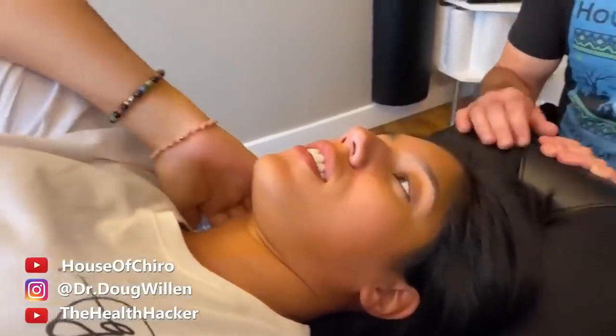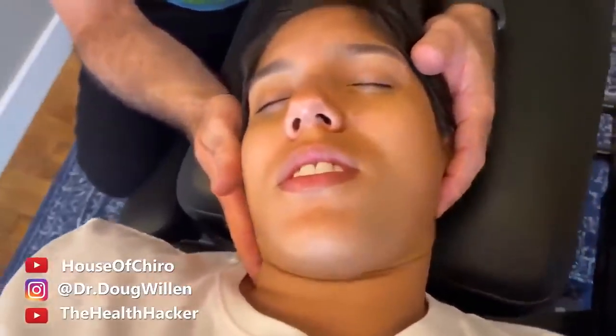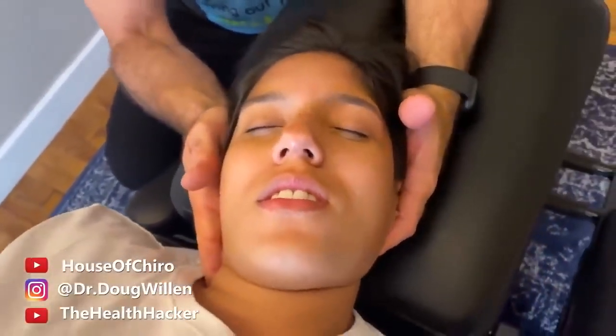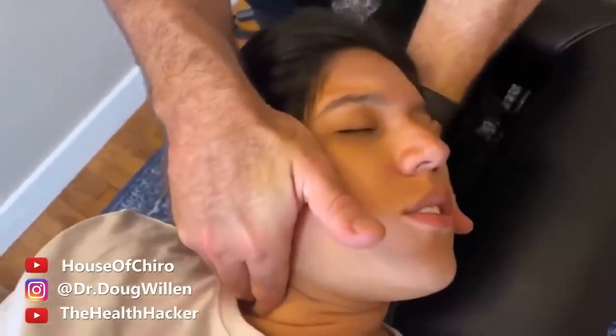Oh my god, that felt amazing! I really feel all of that pop in my neck. Did you feel it mostly in the neck or a little lower too? Just right here in this part of my back — very little but still there. Do you feel this right here? Yeah, right in there — that's going to go next. Wow — how was that? Great! I didn't think I was going to feel it that loudly — it was a loud one.